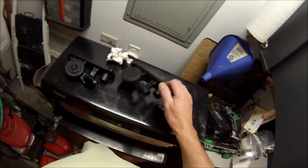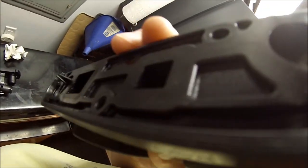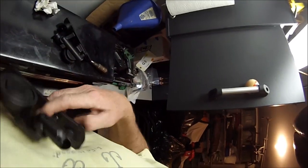This one is leaking — I'll let you hear the sound of it. Don't know if you could hear that. This one here is completely sealed.